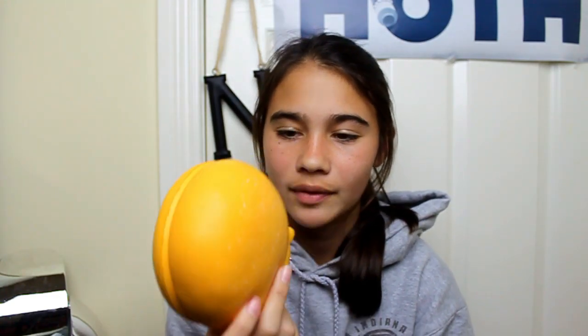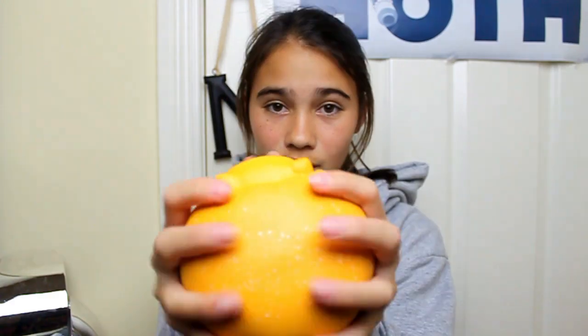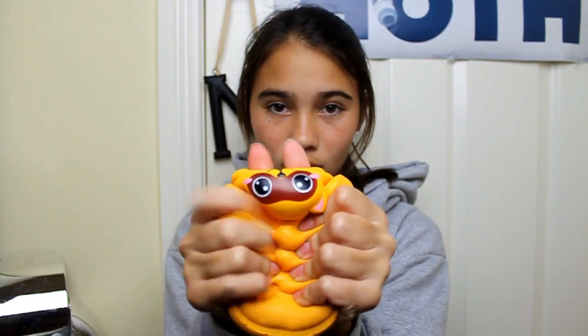The next squishy is this Lele raccoon hamburger. And this one's really satisfying again because it's smooth and all that.